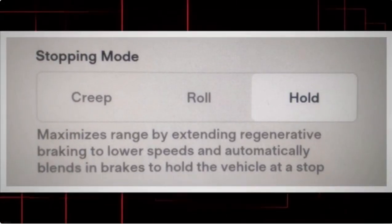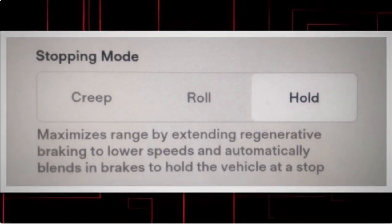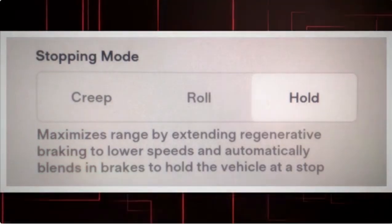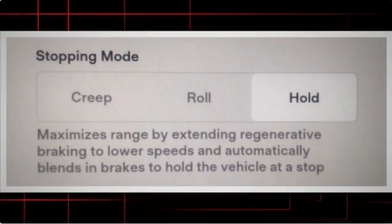To change the stopping mode in your Tesla, make sure the vehicle is in park, then on the touchscreen tap the car icon on the bottom left, select Pedals and Steering, and choose your preferred stopping mode — creep, roll, or hold — under Stopping Mode.